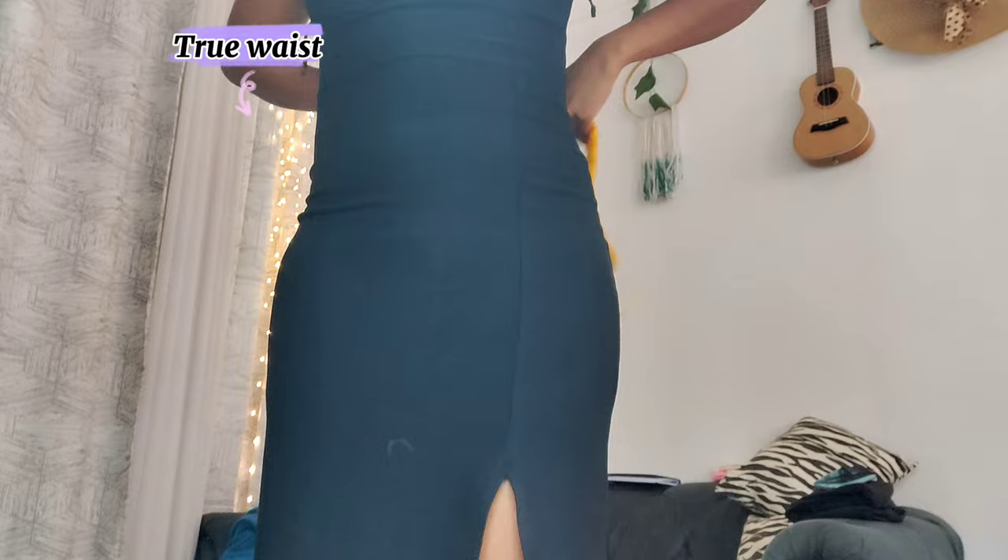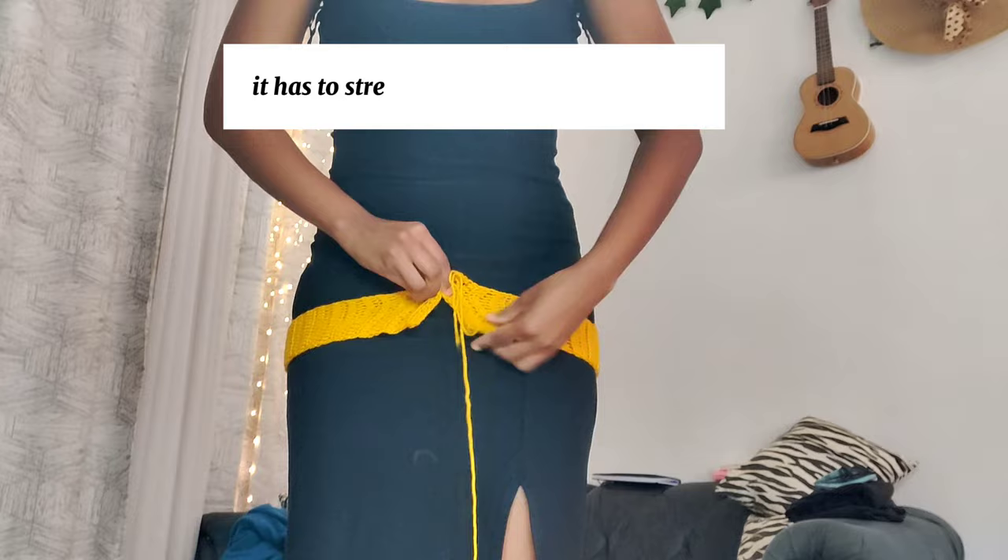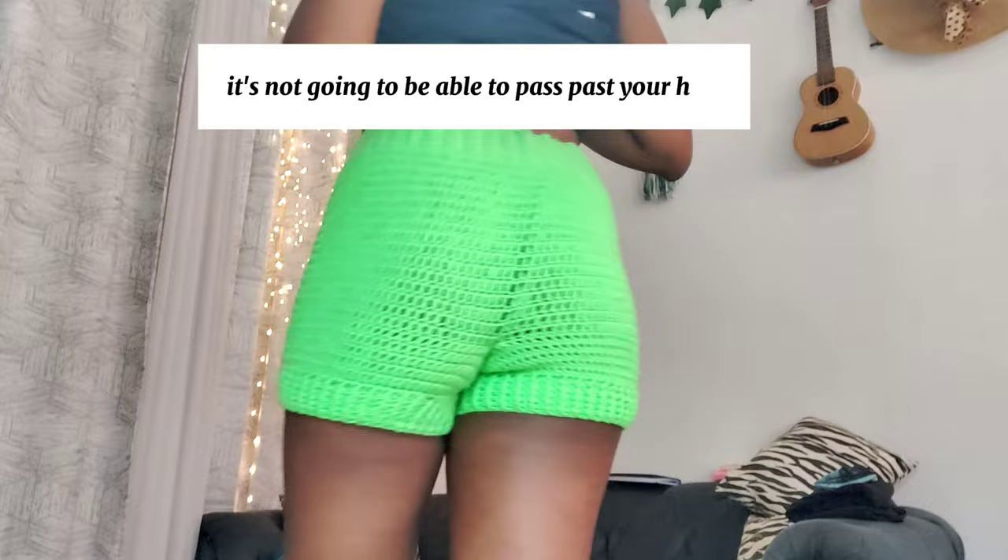These shorts don't have a zip or an opening, so the waistband has to pass your hips — it has to stretch enough to pass your hips. We wear the shorts from the bottom up, so if the waistband is too short it won't be able to pass your hips. Make sure when it stretches it can pass past your hips.